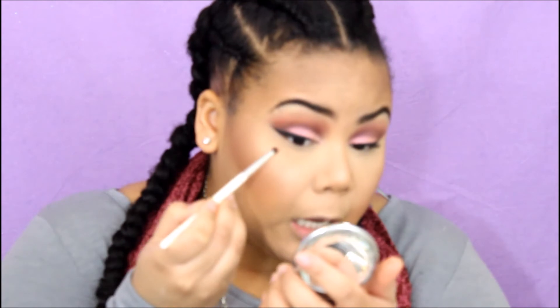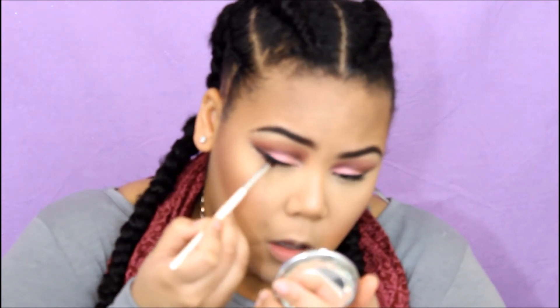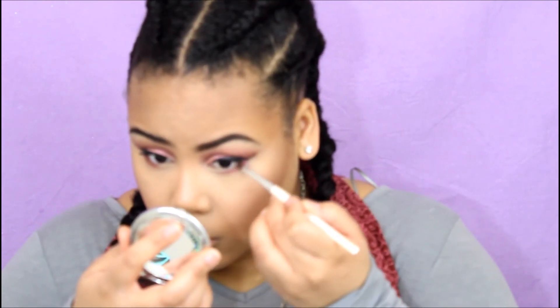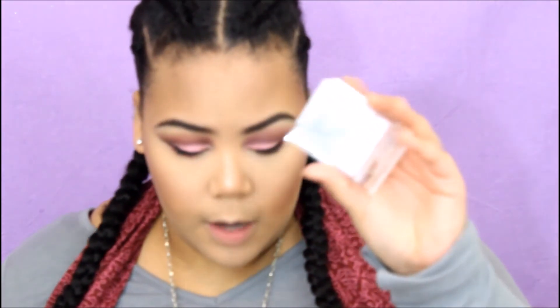To finish this look off, I'm going to smoke out my lash line. I'm going to take the first color I used from the BH Cosmetics palette and go into Rebel from the Tartelette palette again. Then I'm going to grab a Clinique shadow called Angel Eyes and put that in my tear duct area.